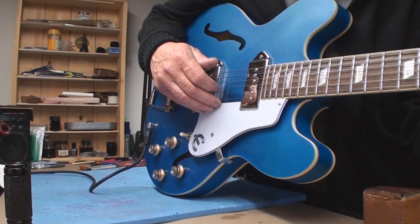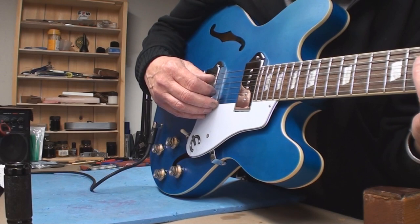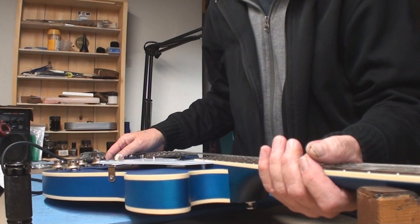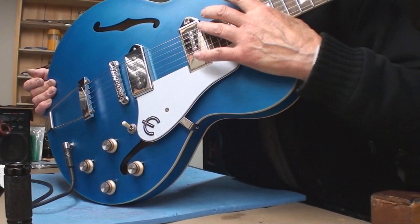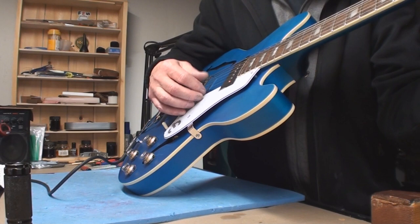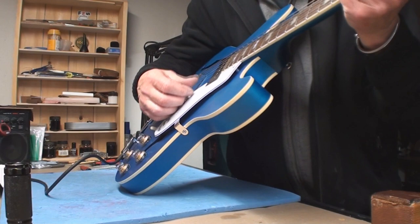Seems to work okay. Let's do some intonation. There is no pickup height adjustment — the pickups are mounted face-on to the guitar. This one looks too far away and that one looks too close, but that's how they do it. Seems to sound pretty nice. Intonation — this is something they always seem to get correct.